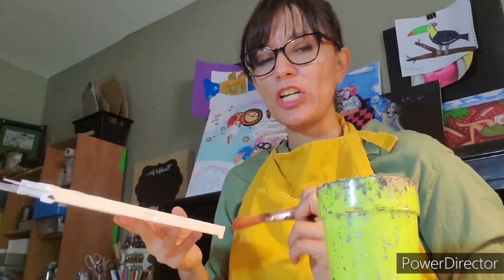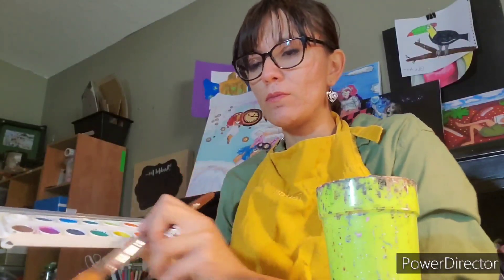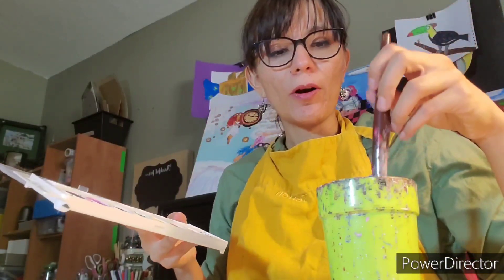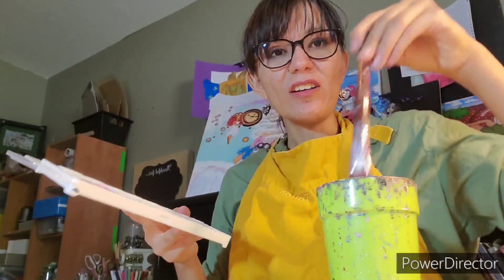I want to talk to you guys about changing colors. So imagine I'm painting with yellow — we paint a little bit. Now if I want to change colors, say I want to do purple, I'm not going to go into the purple with a little bit of yellow still on my brush. Instead I'm going to go into my water and mix it around — not splashing and being all crazy, but just stirring around.